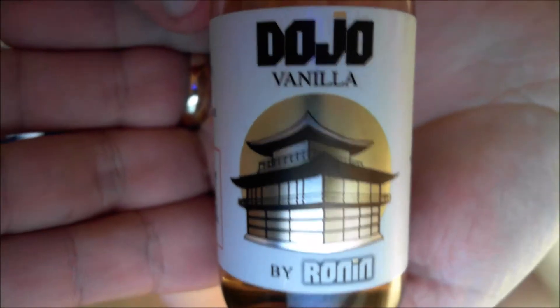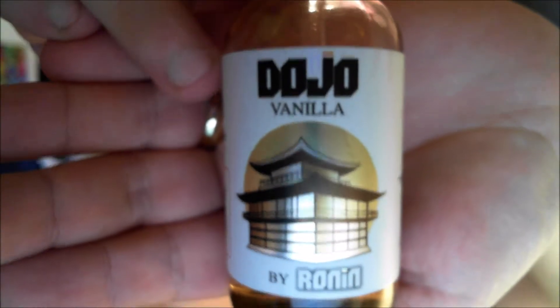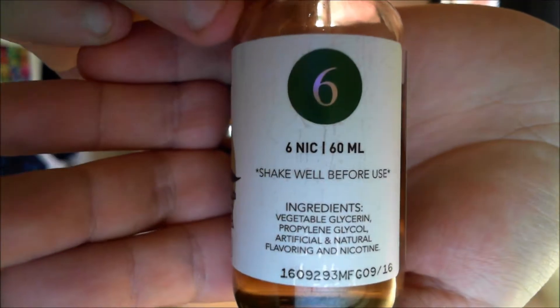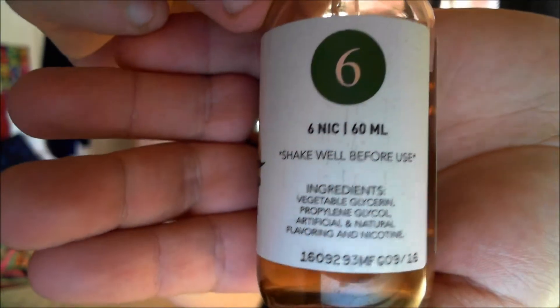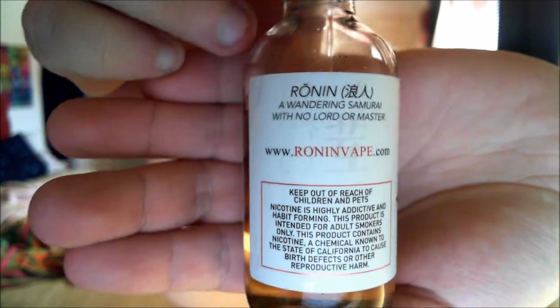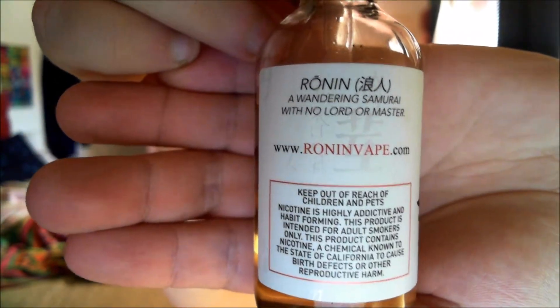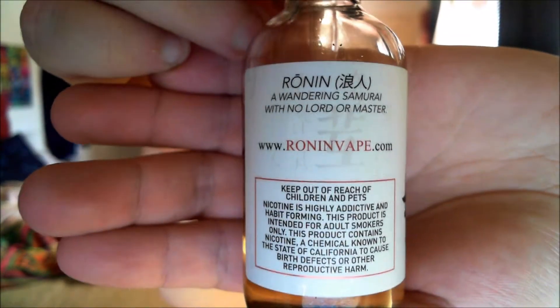There we go — Dojo Vanilla by Ronin. Originally the Dojo by Ronin is a flavor on its own, but then they started coming out with others, so this one's vanilla and I think the other one's chocolate. Six milligram nicotine, 60 milliliter, shake well before use. There's a wandering samurai with no lord or master — that's what a ronin is.